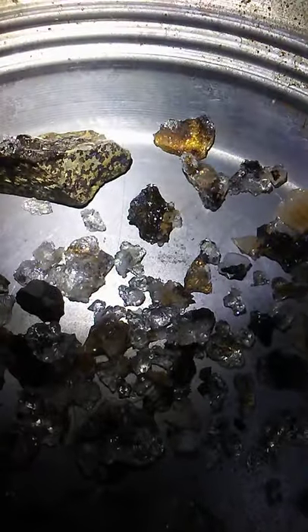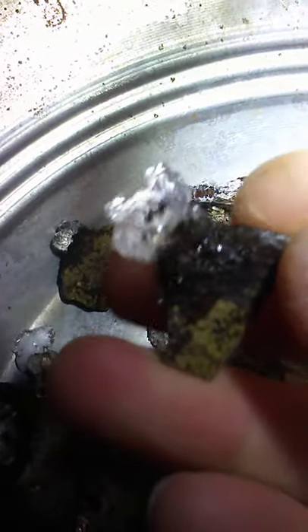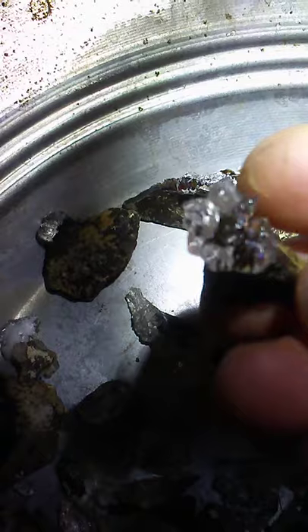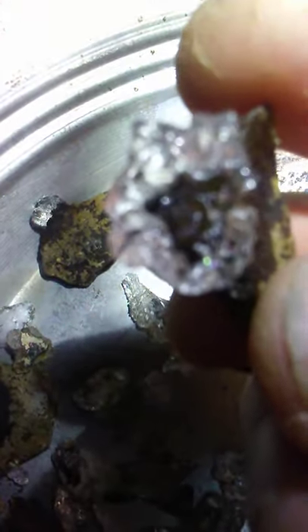This is part two of the opal volcanic mud video. This is what I got out of that mud — this is after the cleanup. I was looking for another one of these and I found one. My flume halite. It's got some nice color.